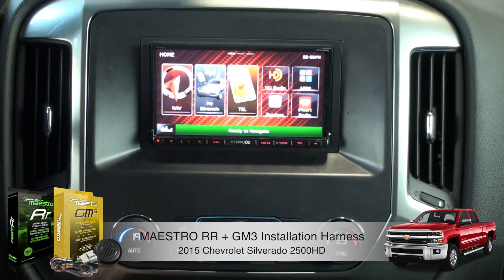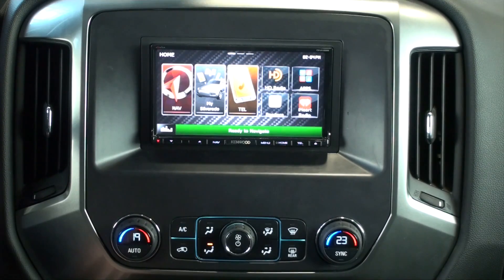Here we have Maestro's new GM3 solution for GMC and Chevy trucks. This is installed in a 2015 Chevy 2500 and it's been paired with a Kenwood radio. I'm going to show you all the features that we retain and add.